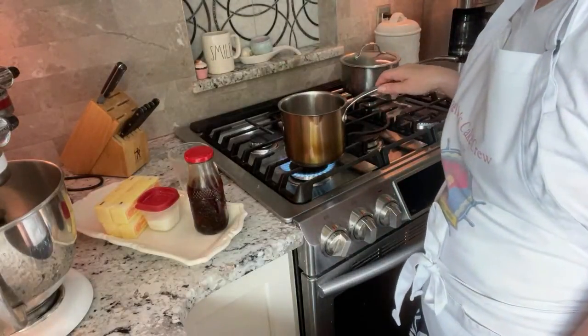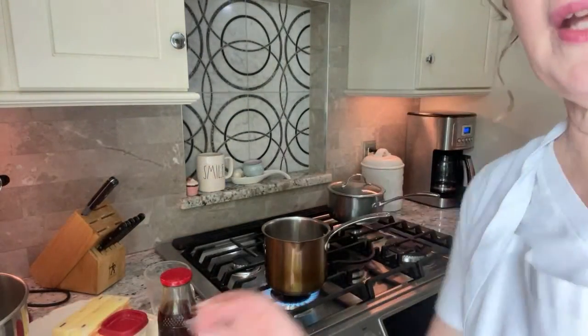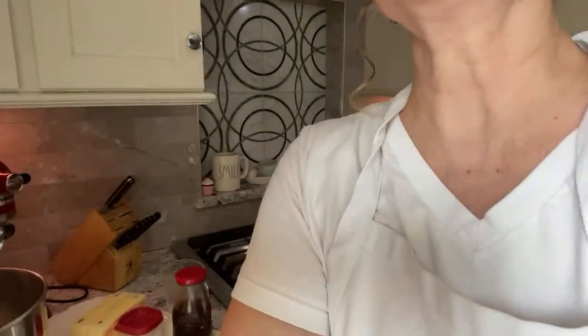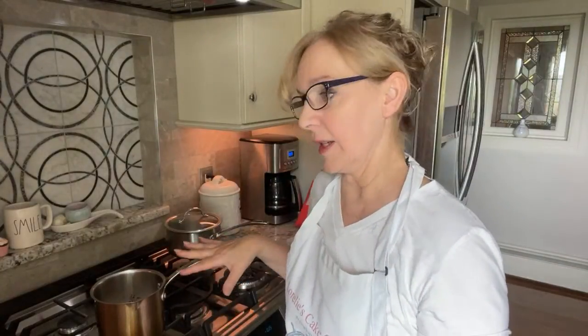Let's just wait for that to boil. One lesson I've learned the hard way — you don't ever want to leave the stove when you're in this process, because the sugar can overdo real quickly. So I'm going to stay right here.